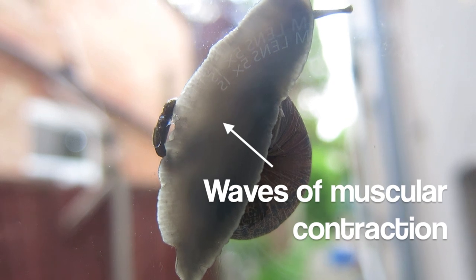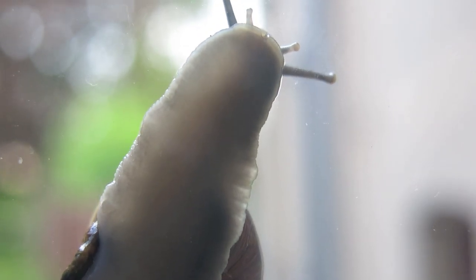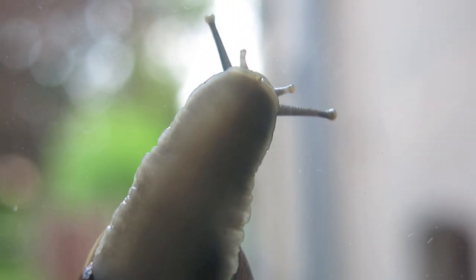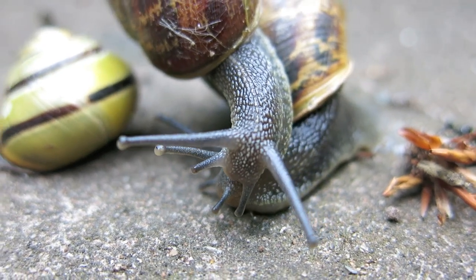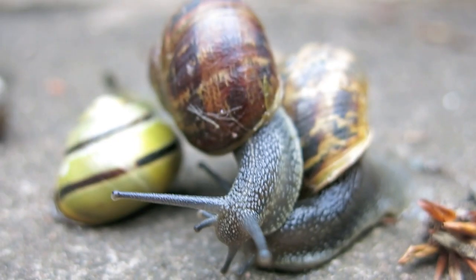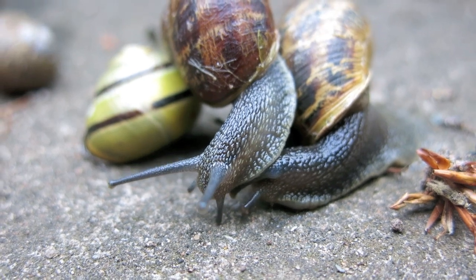Snails also secrete mucus to help prevent desiccation and drying out. Mucus also helps them to move by reducing friction, making the ground a slippier and easier surface to travel on, meaning that snails can even crawl over sharp objects such as razor blades without getting injured.